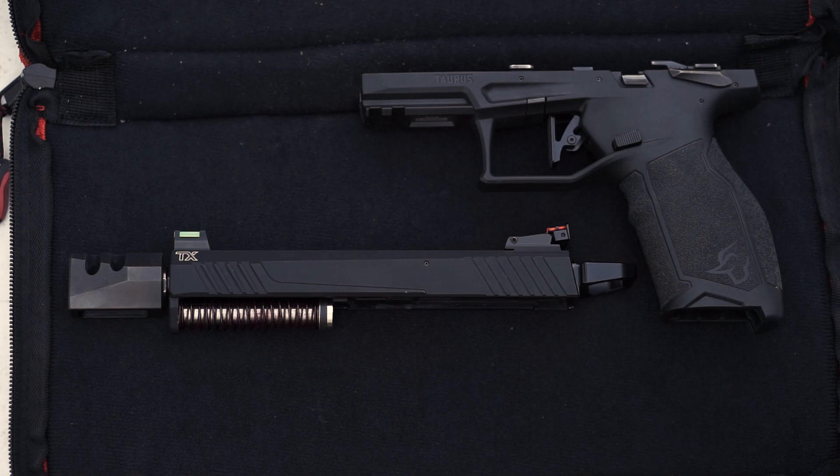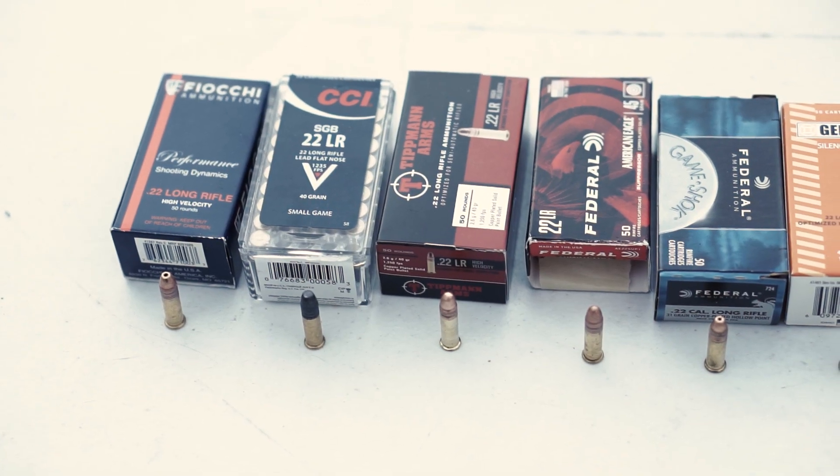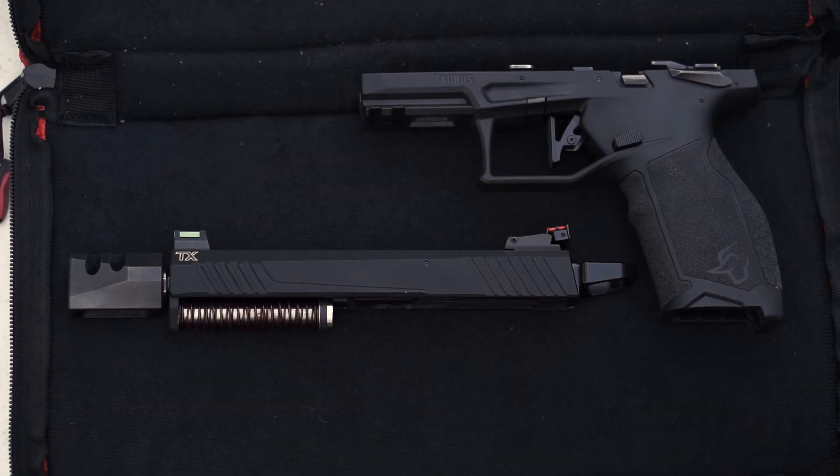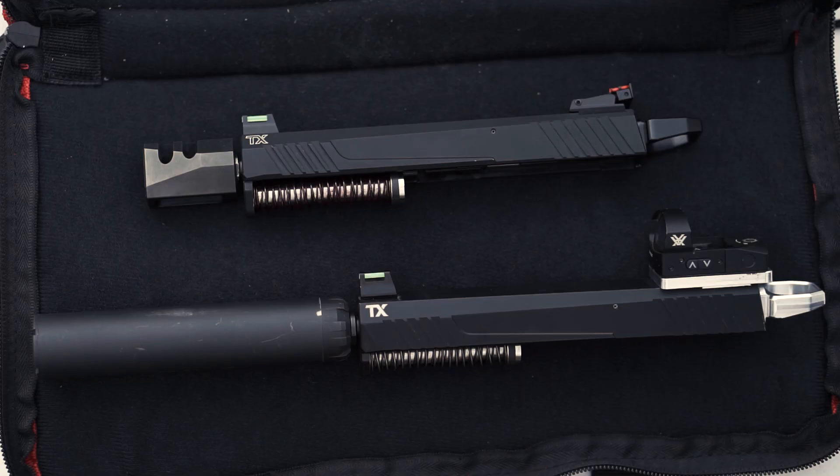This guide rod replacement was also engineered to make your firearm more reliable by cycling a wide variety of ammunition, and I actually want to demonstrate that now. Here I have nine different types of .22LR with a dynamic range of velocities. I'm going to load a round from each box into a magazine just to show how well the Sentinel supports a variety of ammo.